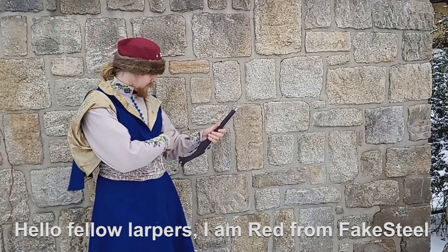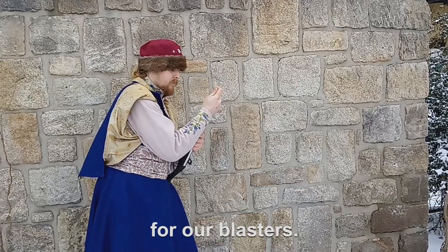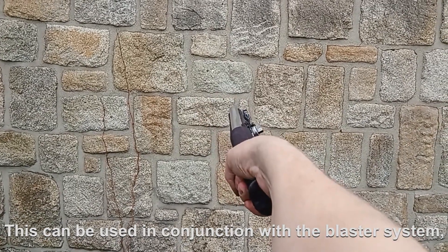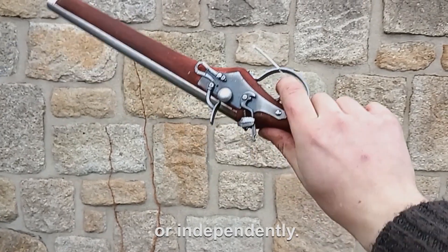Hello follow-upers! I'm Red from Fake Steel, and today I present a new acoustic system for our blasters. This can be used in conjunction with the blaster system or independently.